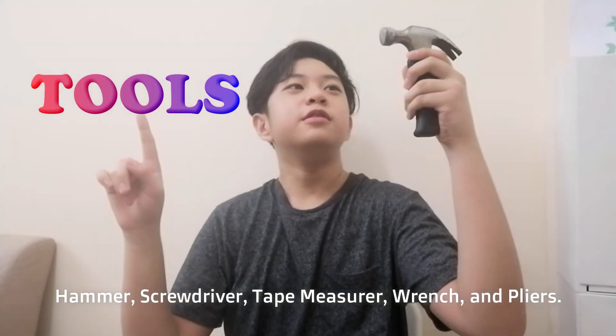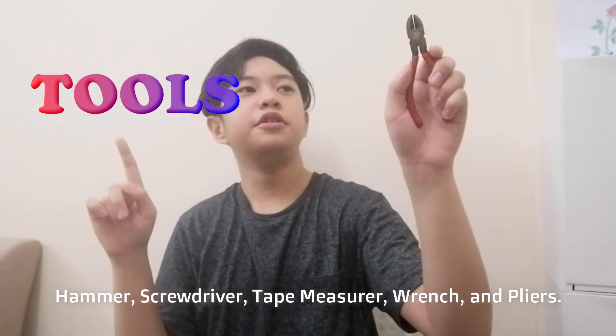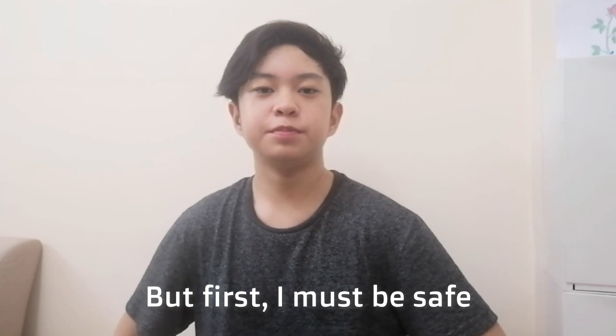Tools we will cover: hammer, screwdriver, tape measure, wrench, and pliers. But first, you must be safe.